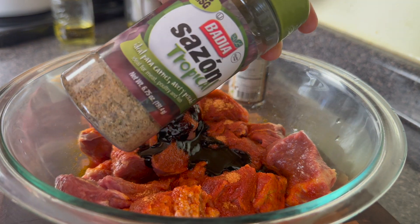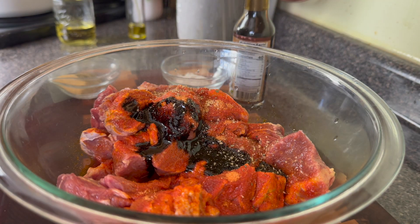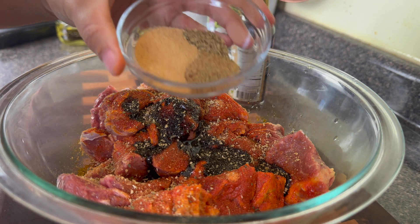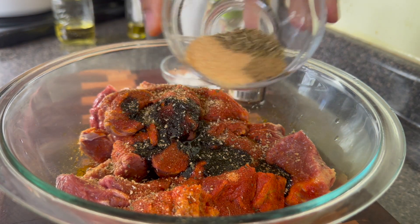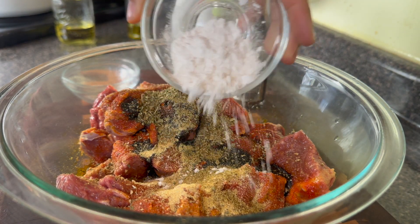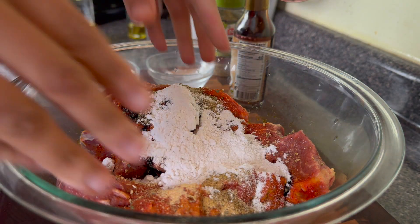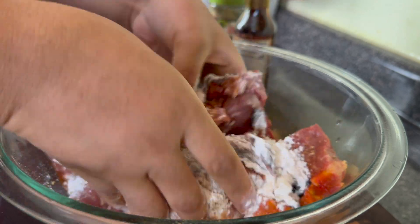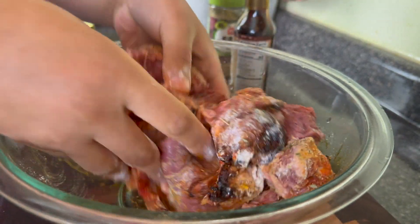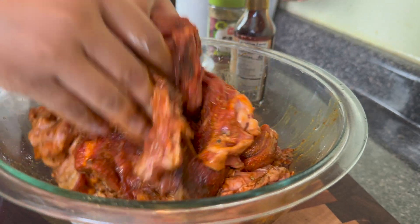Right here I have two pounds of a chuck roast. I've cut this up into about one and a half inch pieces and I've seasoned it with some sazon, some sazon tropical, some browning, some beef bouillon, garlic, thyme, and flour. That flour is essential because it's going to help thicken up that gravy and also it's going to help it get brown, paired with that browning that we have put in there.